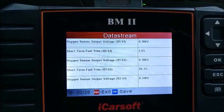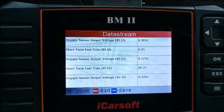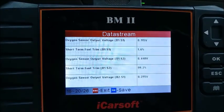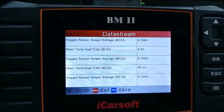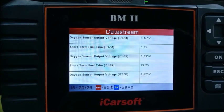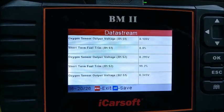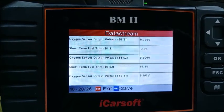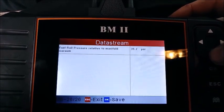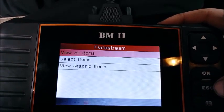Bottom line: bank one sensor one should be all over the place, and bank one sensor two should be somewhat more consistent. That will be the same with bank two sensor one and bank two sensor two - upstream sporadic, downstream more consistent. Fuel rail positive relative to manifold vacuum looks sweet. That's everything on this.